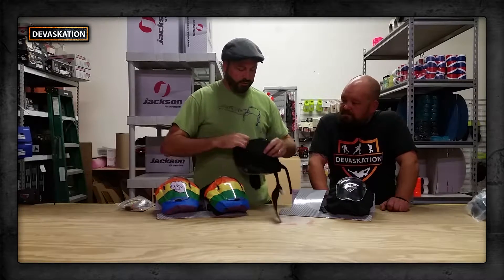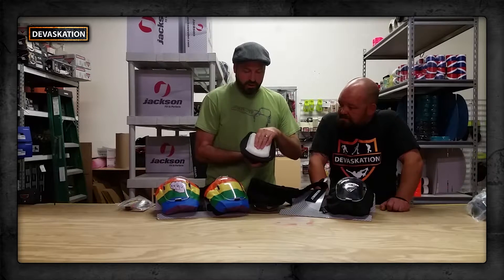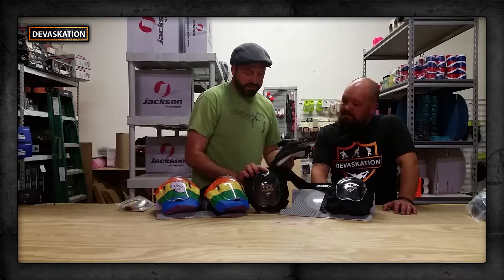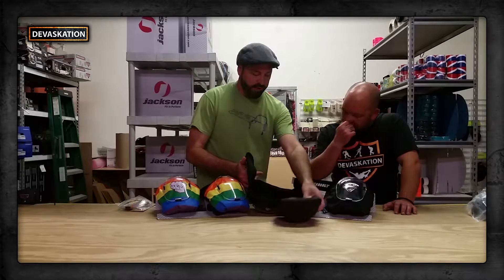Another nice feature of this pad is the foam. First of all, the foam is removable. The cap is also removable, which is nice — you can throw it in the washing machine and air dry it. Staff infections are no fun. When it comes to the foam, we use a high-density foam in combination with a nice memory foam for added comfort, and then a small layer on top which seats very nicely with our cap. There are also a couple pieces of velcro that keep the foam right in place.